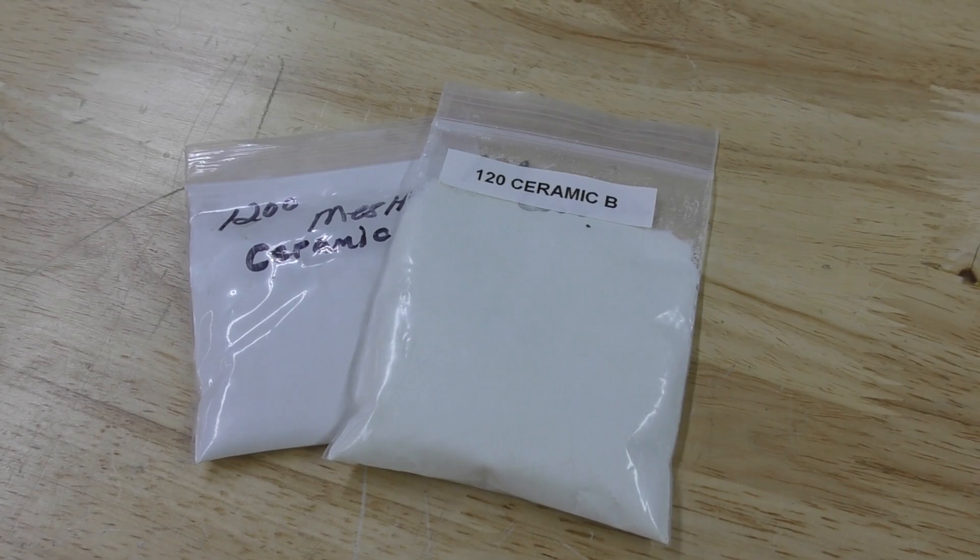Ceramic bead is much like glass bead, but it's a little bit different — it's going to be round and solid instead of round and hollow. It lasts about 30 times longer because of that characteristic, and it also gives off a more satin finish. So if you're looking for a little bit toned-back finish from the OEM polish, ceramic bead is definitely going to be your go-to media. Keep in mind, because it does last 30 times longer, it's a bit more expensive than glass bead.